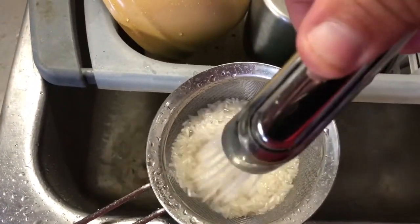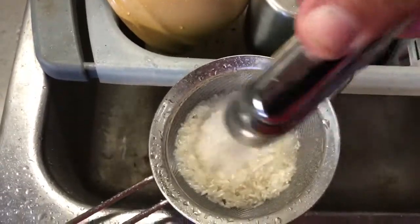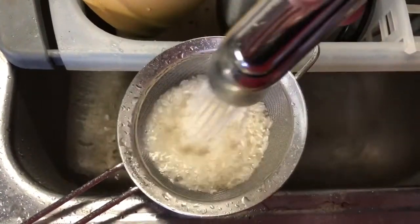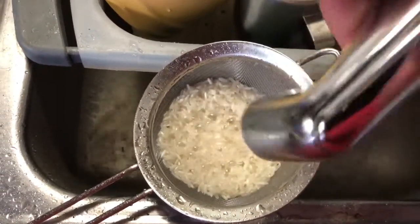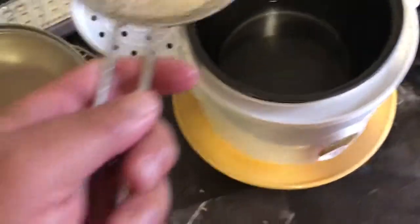I'm going to rinse it — rinse the heck out of it to get that starchy, powdery nonsense out. They tell you to do it until the water's clear. Sure, you can do that, or you can just eyeball it. Then you want to take your rice — this is where the magic happens.